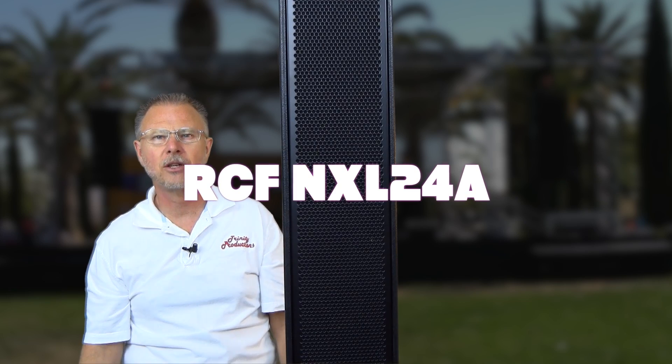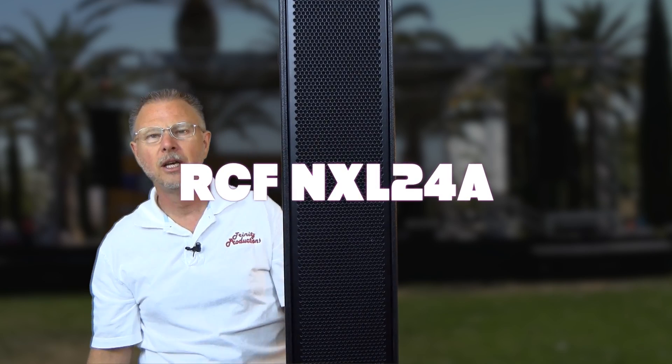Hey YouTube, this is Trinity Productions' Trinity Pro Sound coming at you again with another video. This time we're doing an RCF speaker — this is a tall skinny speaker, a column line array. It is the NXL24A Active and we'll show you the inner workings of that in a little bit. We're going to be doing one of our take-it-apart videos, showing you this new tall skinny column line array and getting into the inner workings of it — the drivers and the digital amplifiers that are in the NX series line.